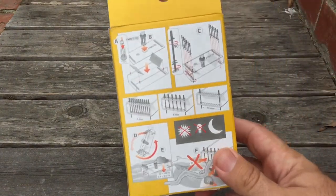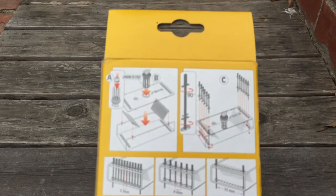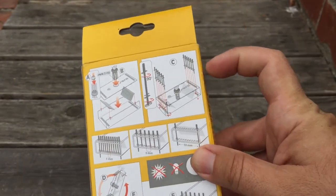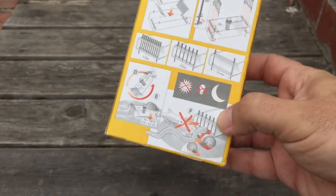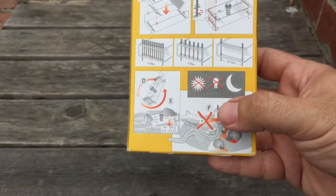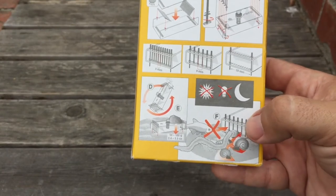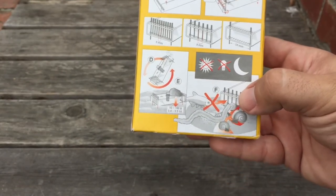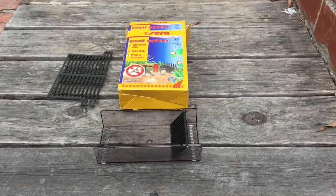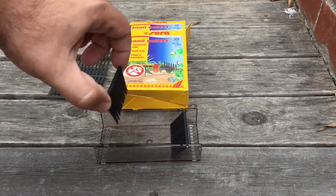There are pretty good instructions on the back of the box. Step B is just to put the bait inside. These bars here are important — if you have smaller fish like neon tetras that you don't want going in, you can put the bars across to limit the size of creature that can enter, because everything that eats food is going to want to go in there. So let's open this up. Basically this thing allows snails to come in but they cannot get out.